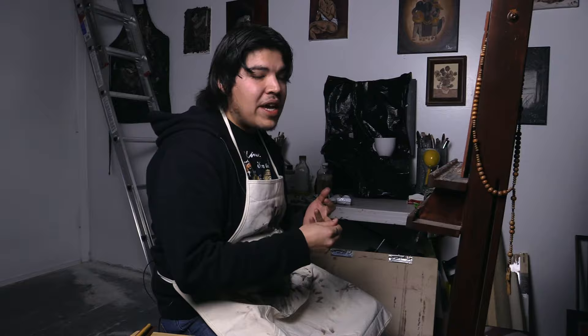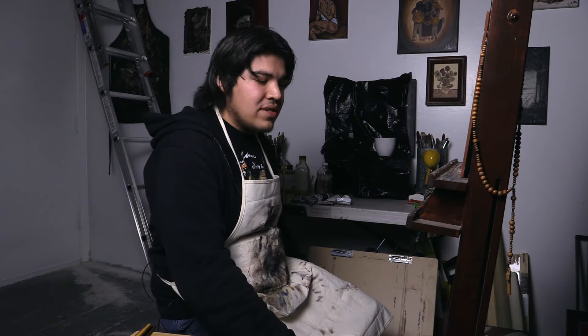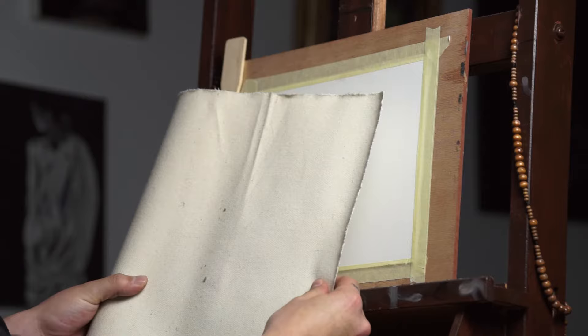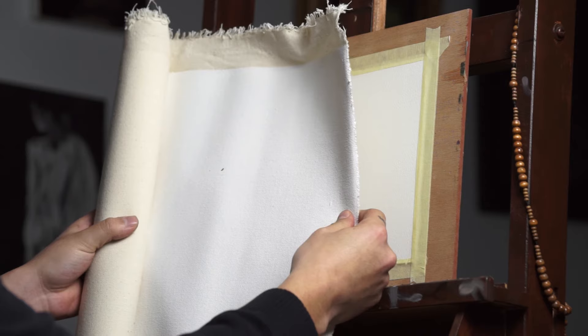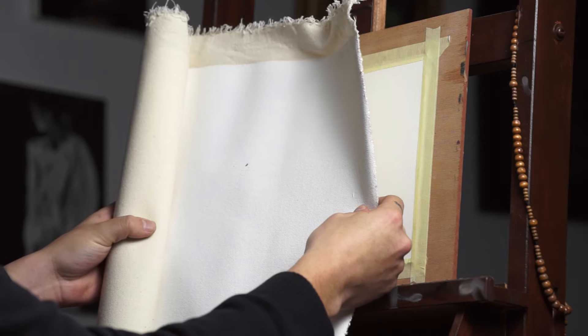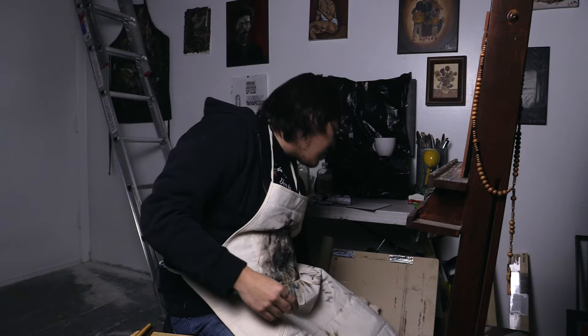Moving on, we're going to be talking about the different products you could use to paint on different surfaces. You have canvases, panels, and paper. One of the most common is cotton canvas, and this one's already primed with what we call gesso — this is an acrylic gesso. I have rolls of this so you can stretch it or glue it onto a board. This works great with acrylics and you can use oils on there, but if you're going to be doing a commission painting and want a better surface, you'd be better suited with something like oil-primed linen.